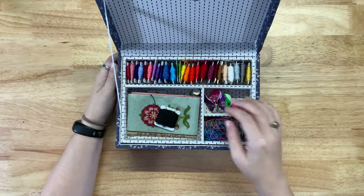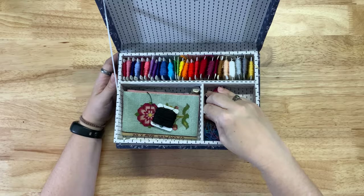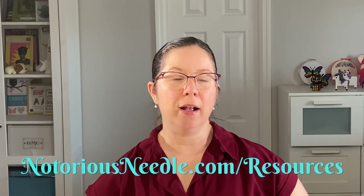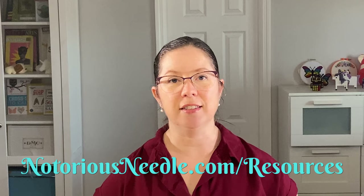Keeping cross-stitch supplies on hand is a great idea for beginners — it's easy to pick up your project and stitch whenever you want, and soon you'll be sharing your beautiful needlework. There's a whole world of cross-stitch supplies I haven't gotten into, like a needle threader or needle minder, floss organizer tools, and big project organizers. Check out the Notorious Needle Resources page for more recommendations on my favorite tools and supplies, and if you want to learn more, check out my cross-stitch for beginners playlist here on YouTube. Stitch on!